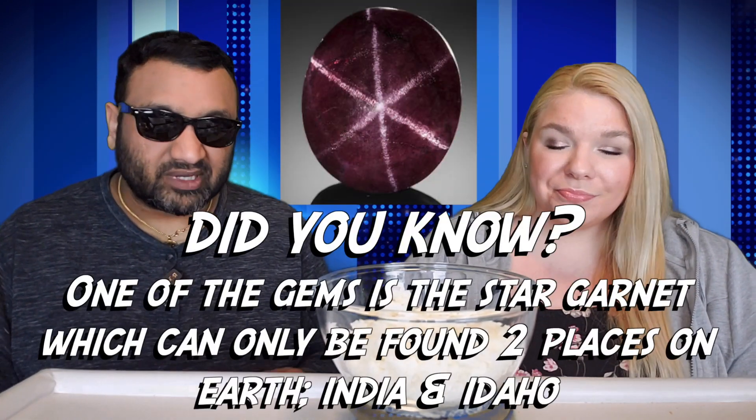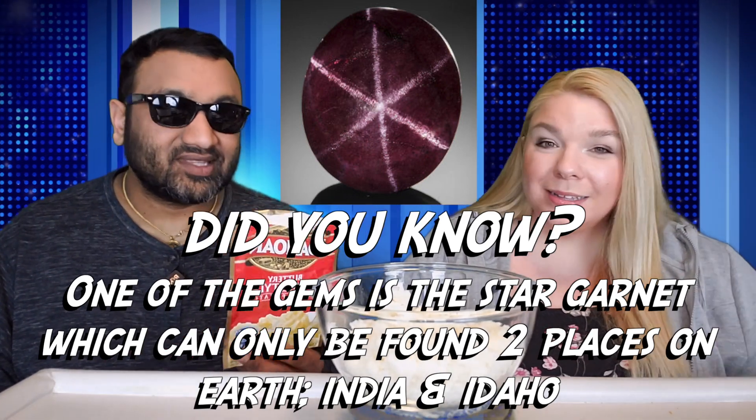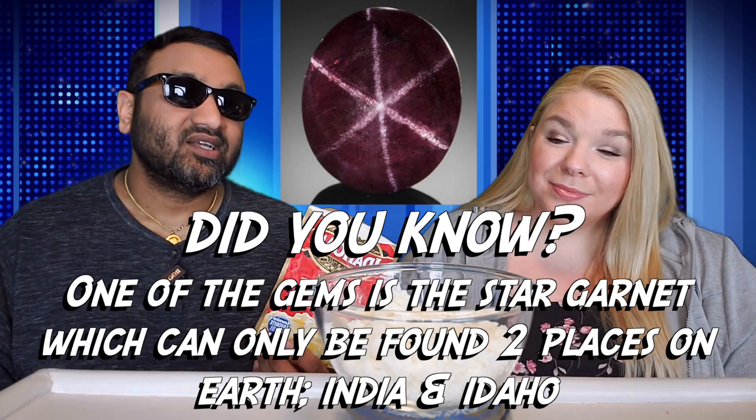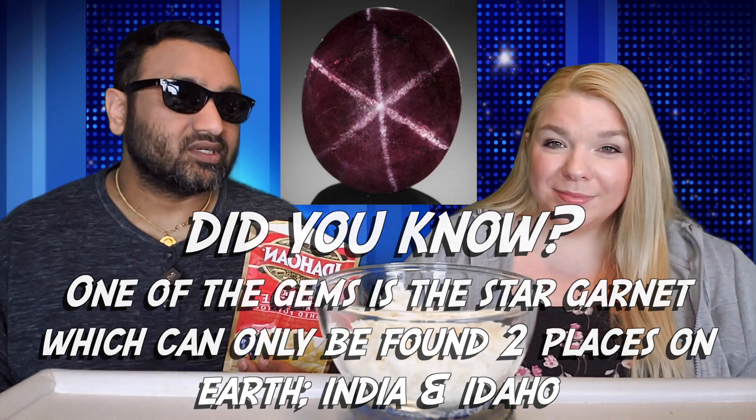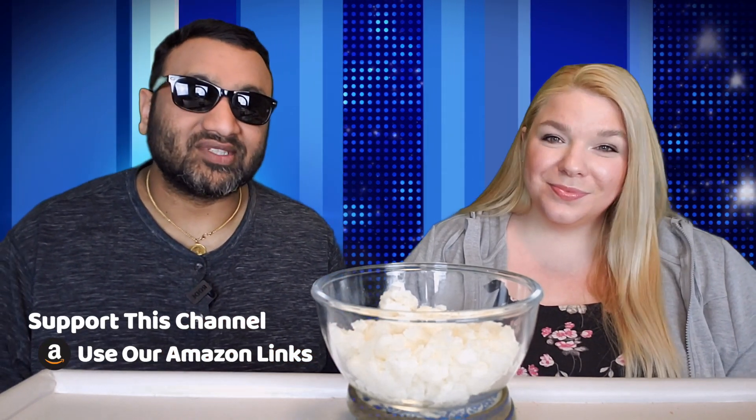Huge disappointment because our day one is Idahoan — they know potatoes, don't they? That's what I expect. But then again, a couple of months ago we did the Ore-Ida, and those products were really nasty too. So maybe Idaho does not. To sum it up: thumbs down, thumbs down.